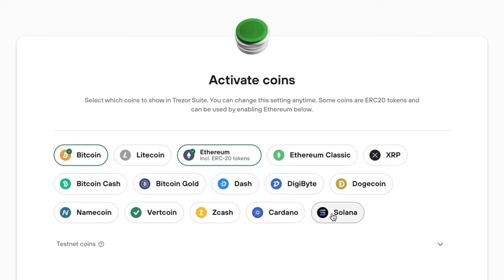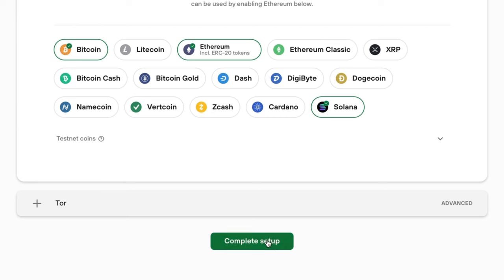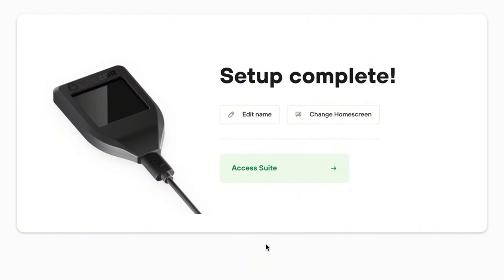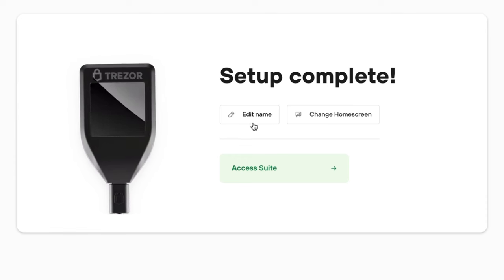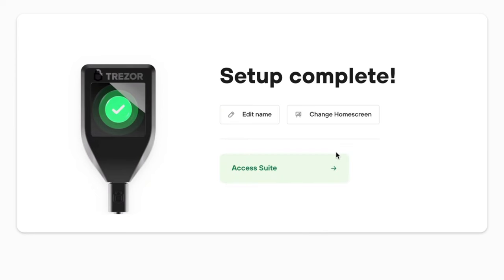The last step before finalizing your wallet is to choose which coins you want activated. The Model T supports more than 7,000 tokens, which does include all ERC20 tokens. You'll only see a select few tokens on this page, but I'll show you how to add a custom token later in the video. Once you choose your coins, tap 'Complete setup,' and then you can edit the name of your wallet, even change the home screen, and finally access Trezor Suite.